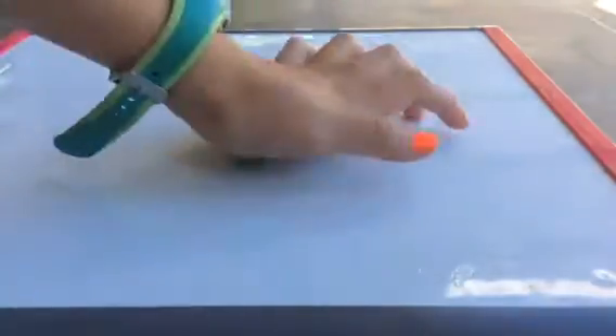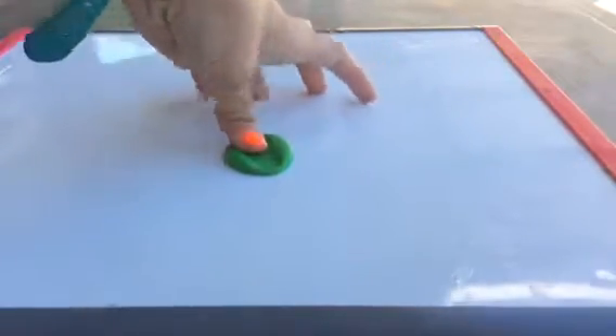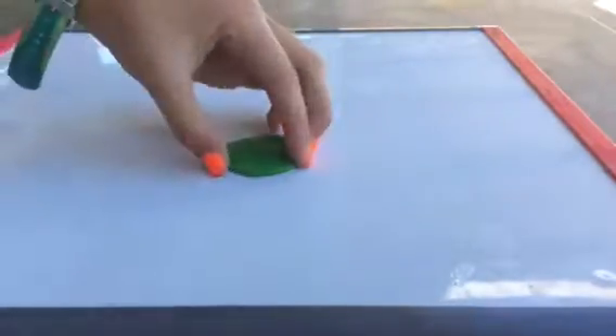Hello everybody! Today we're going to be making a clay elephant. First take some green clay and squish it down. Make it kind of long and pretty thin. This is going to be the grass beneath your elephant.